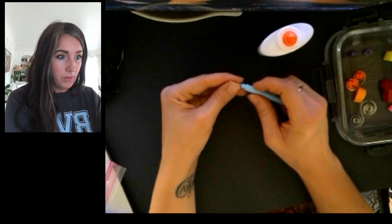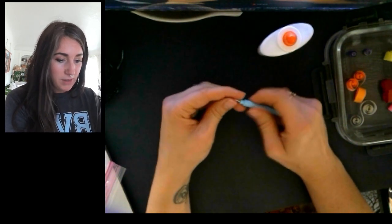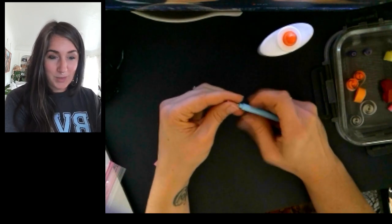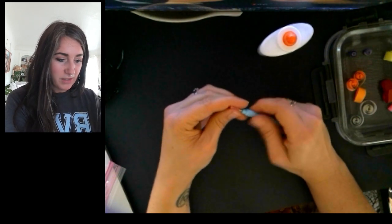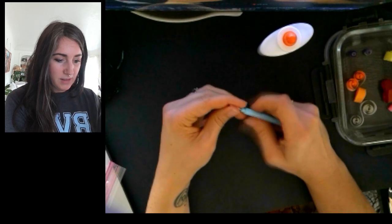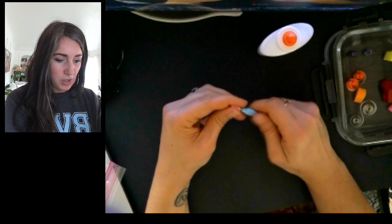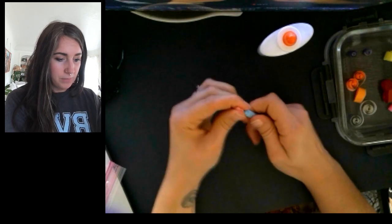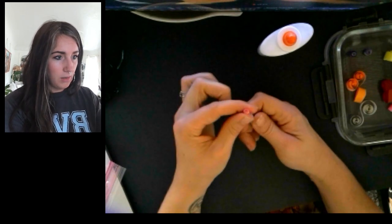I'm going to take my quilling tool, of course, like always, and we just start by rolling. It's really the same at the beginning — just some small tweaks at the end in order to get it to be the shapes that we want. All right, so I've got my coil there.